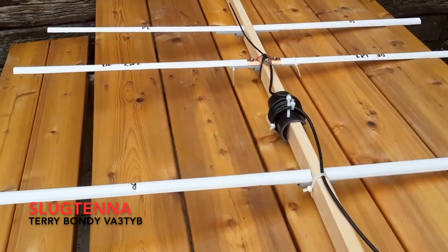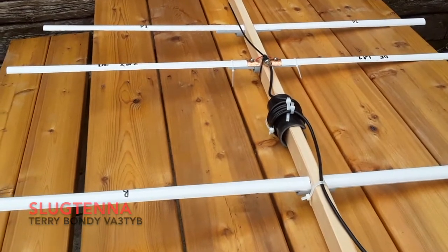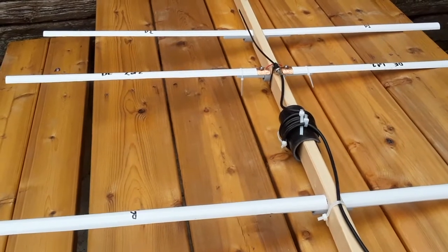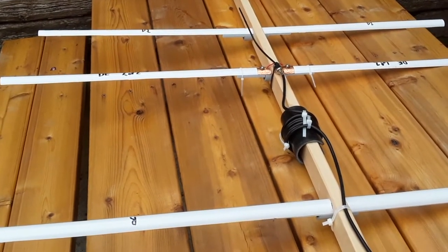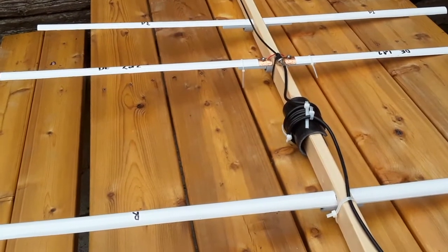Hi guys, this is Terry, Victor Alpha 3, Tango Yankee Bravo, and I just wanted to show you my home-built 2-meter Yagi that I'm working on. It's hopefully going to become a dual-band antenna at some point, and it embodies a couple of ideas that I wanted to share with you today.